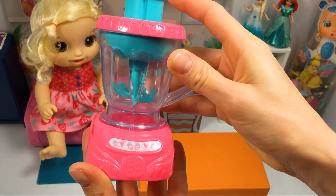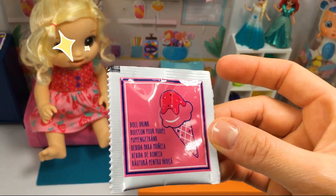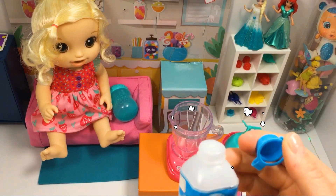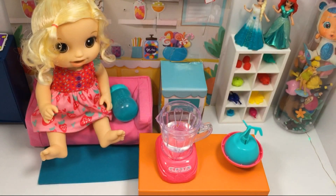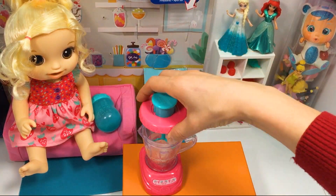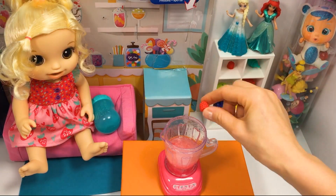And now let's make a raspberry punch for my little sister. For this we need a cup of water and baby formula. Let's mix it all together in our blender and add three raspberries — one, two, three.